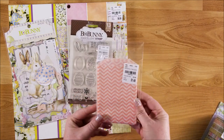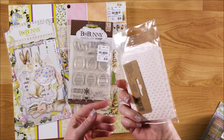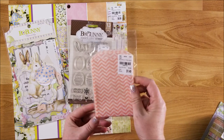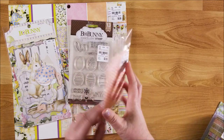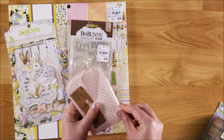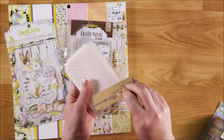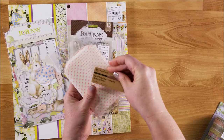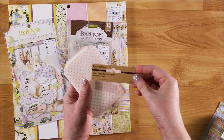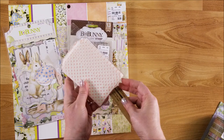They have these little glassine bags that were pink, so I thought that would be perfect to include in the journals. Those were $1.49. These are Recollections, 24 piece. Those will be fun to use.